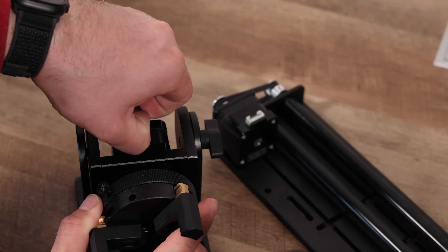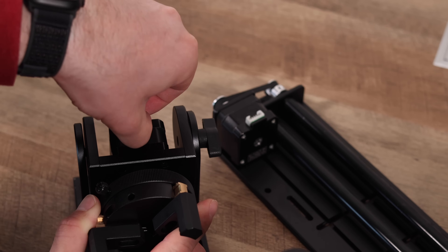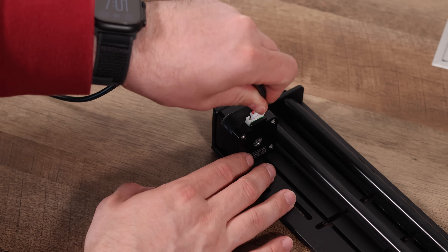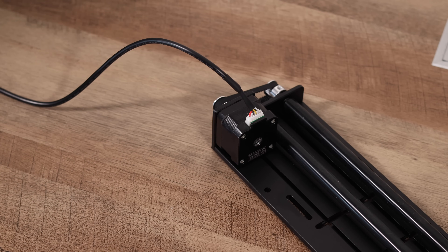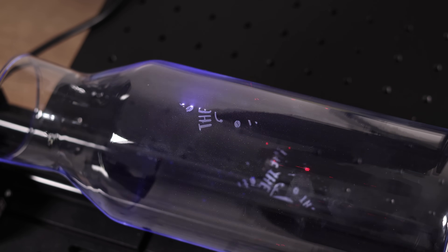Next up, we'll quickly cover the roller accessory. This ships together with the rotary, so you're getting two tools for the price of one. However, we did run into a second drawback: the R5 combo only comes with one cable. So if you plan on switching between accessories often, you'll need to swap the cable back and forth — and with that smaller connector, it can be a bit of a hassle to remove.